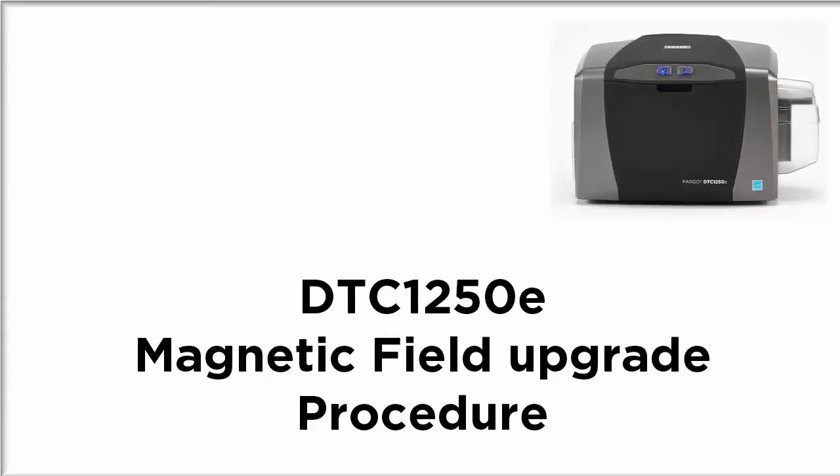In this video, we will demonstrate the process for installing a magnetic encoder into a Fargo DTC 1250E card printer.